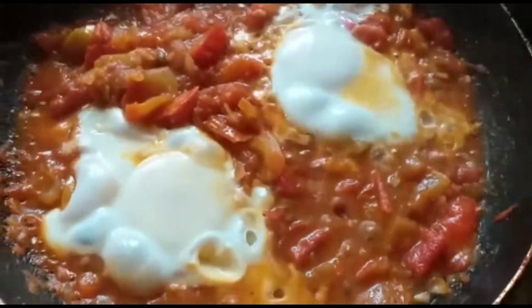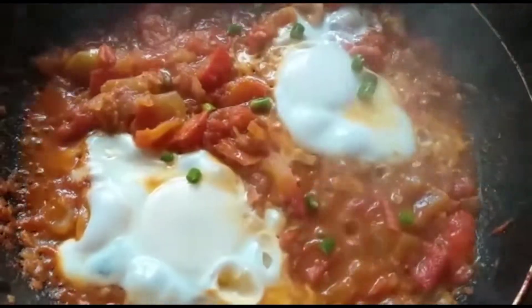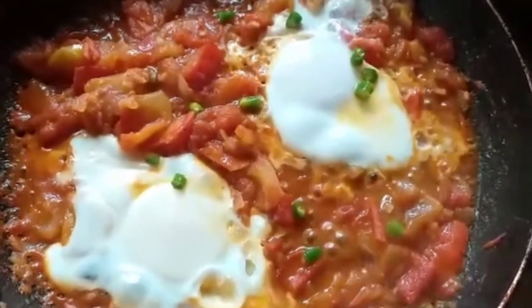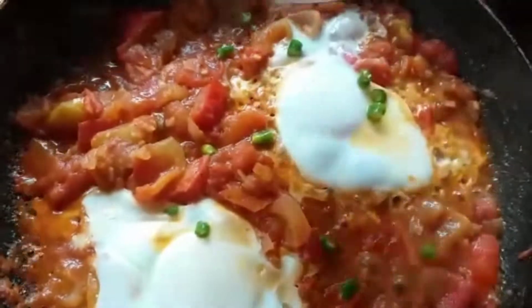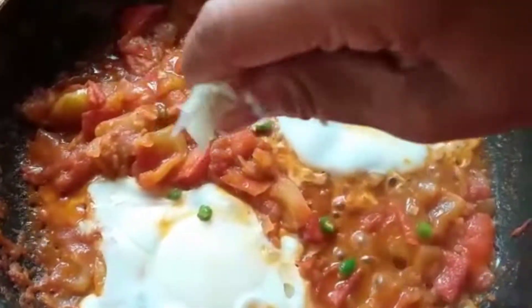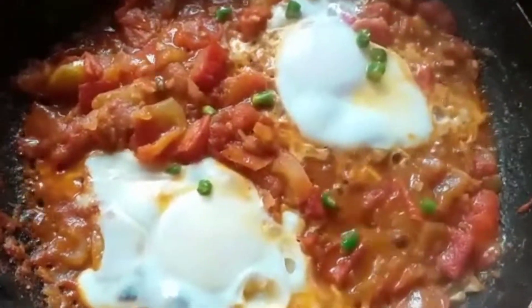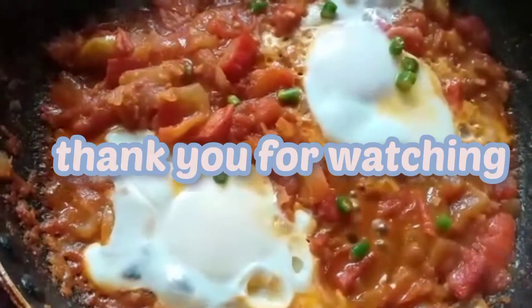After about five minutes, we are going to open and throw in green chilli. Now we are going to pour lemon juice — about half a lemon — and then garnish with cilantro. Our dish is ready. Thank you for watching.